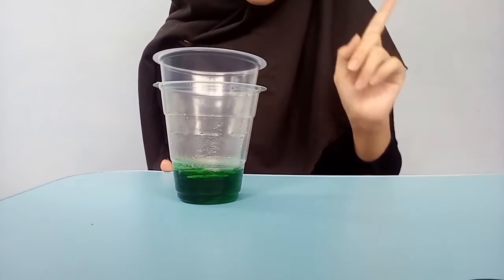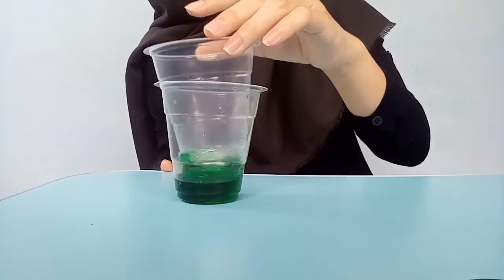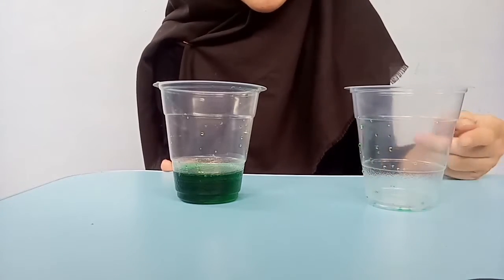You just need to wait three seconds — one, two, and three. Lift it back, and the water in this cup is gone.